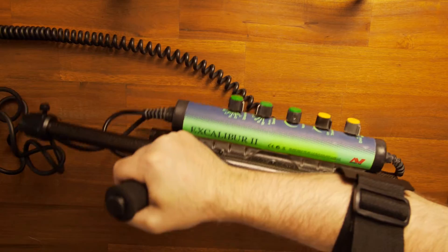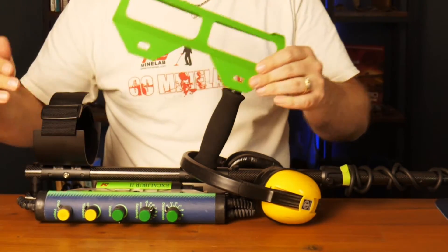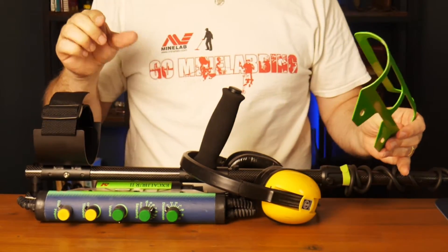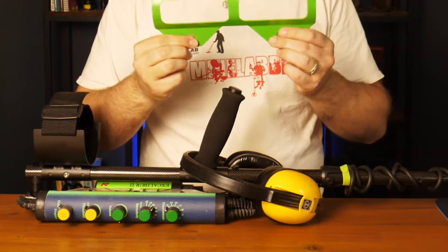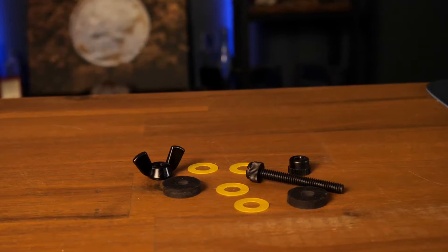Quick disclaimer: the original knob guard doesn't fit this setup — you have to get one specifically made by Anderson or one of their dealers. I've got one on the way.